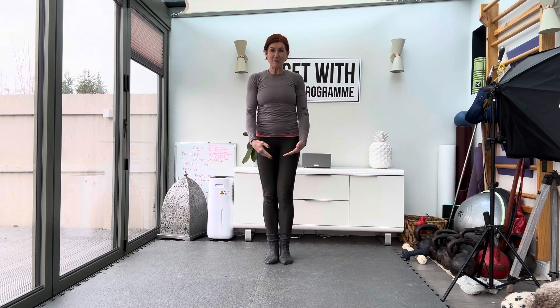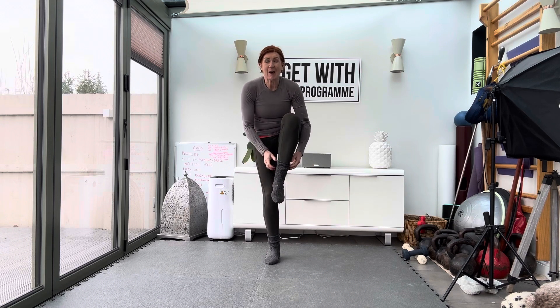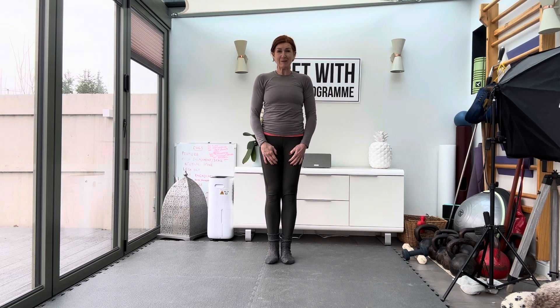Now, if you find that okay, you can try it with shoes. You can undo a shoe and then take the sock off and put the shoe on and the sock. So: one-legged, sock on, sock off — balance test.